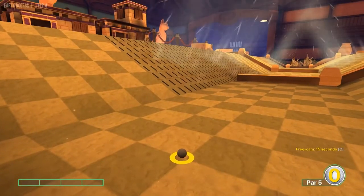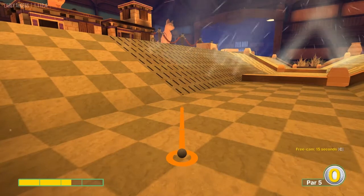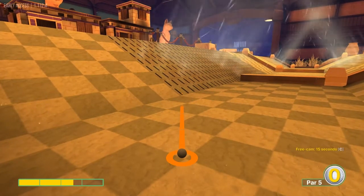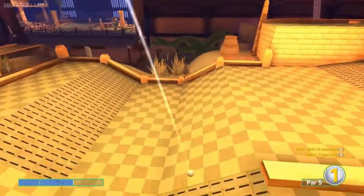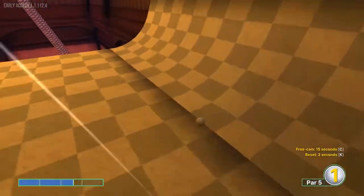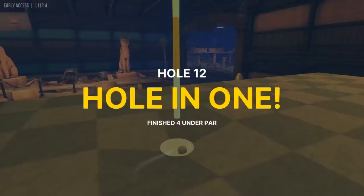Number twelve: we're going to go 2.6 speed, just right of this corner right here, and we want to wait until the air current is going. That will drop us right in for a hole in one.